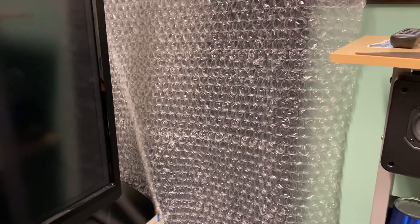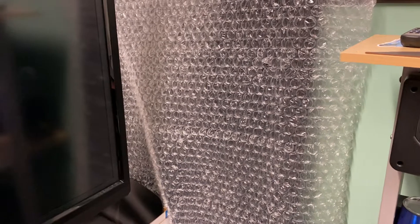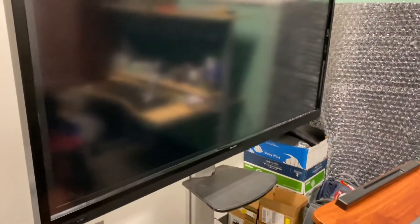Back there is a second Sharp 70-inch monitor. Now it's not a TV — it's like a 200 to 270 pound monitor, and it is very similar to that one, which is also 70 inches.